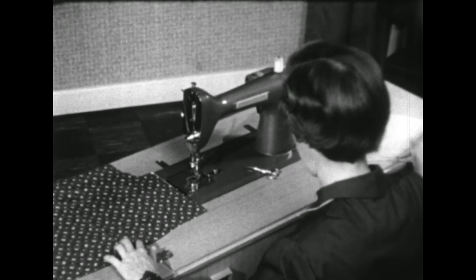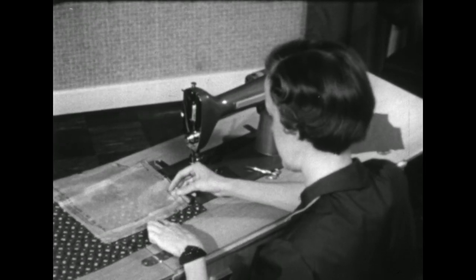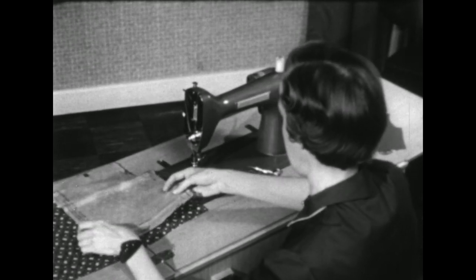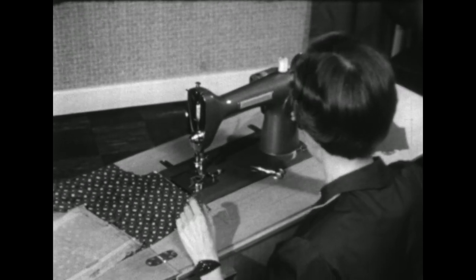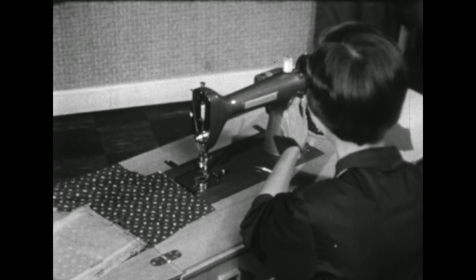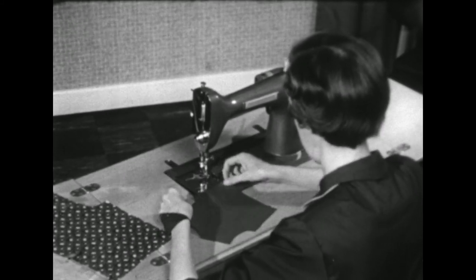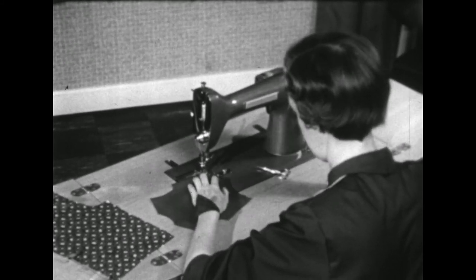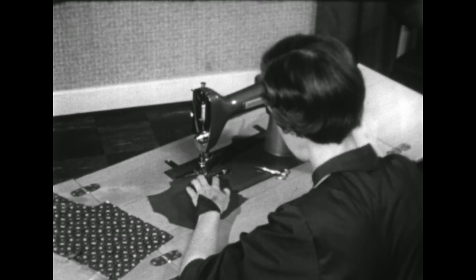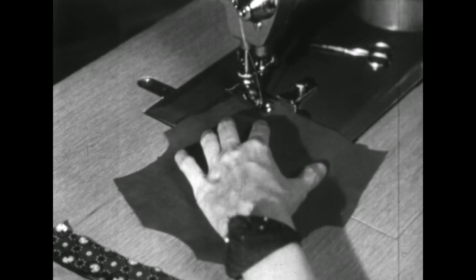We'll go down to the lower part of the blouse where our pattern tells us to put in the gathering. The gathering stitch is similar to the ease stitch except it's just a little bit longer. In order for you to see how that will be in use, I'm going to put it on this small blouse. The first row of stitching is on the seam line, so push your fabric right up next to your guide and lower your needle.